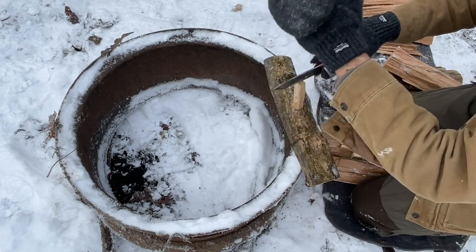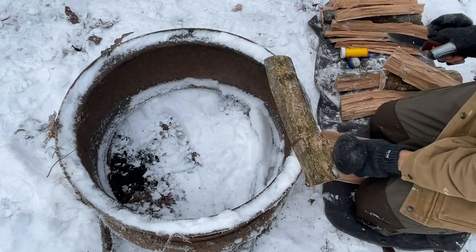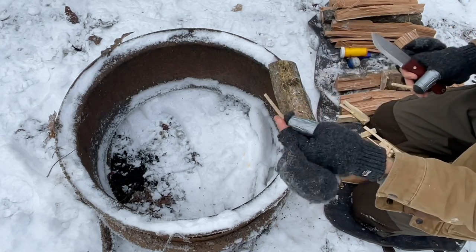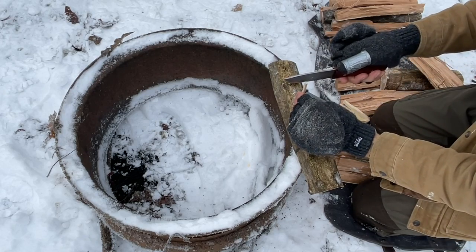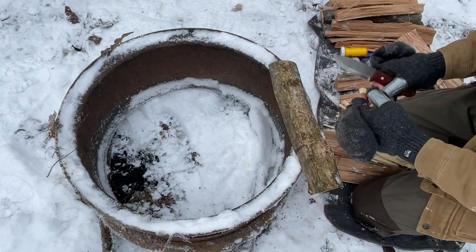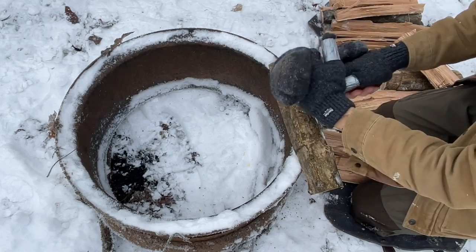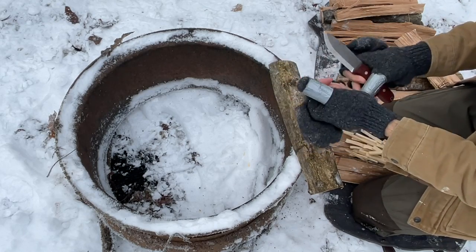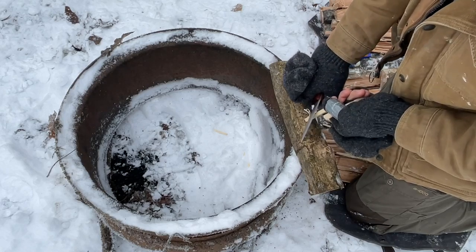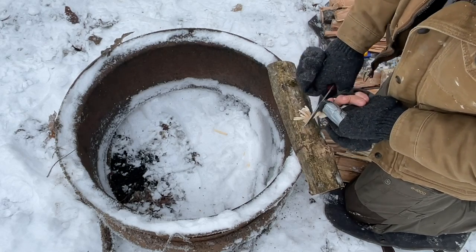You get it down into smaller sticks — you can just give it a little bump with your hand and it'll go right through. Just looking to make small kindling here, it's not brain surgery. You don't all have to be the same size, but you definitely want some that are at least that small. If it's really wet, you can make a couple of small feather sticks just to help you out — nothing too fussy, just a little more surface area for the flames to catch.